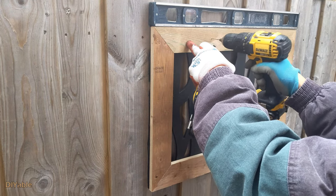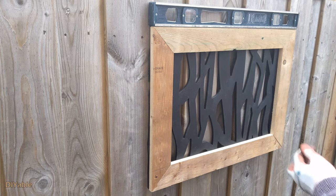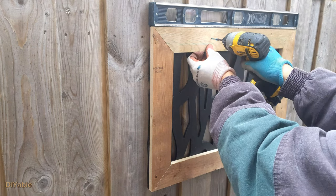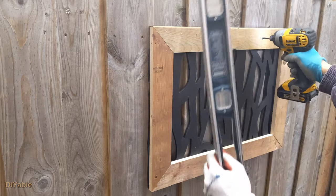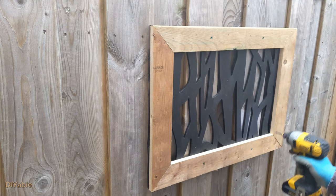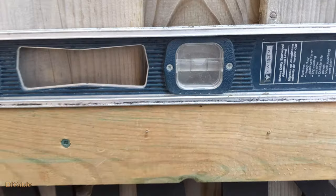Let's mount it right on the center of the gate — it will look fantastic. For this one, I am using the green color deck screws. It's completed. Let's check the leveling. Perfect.